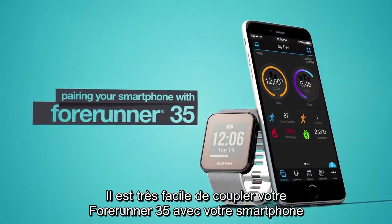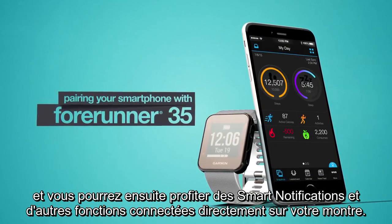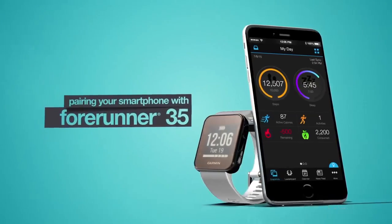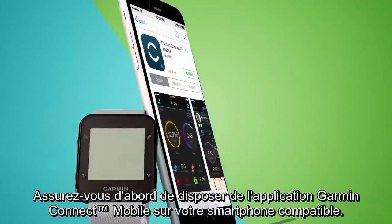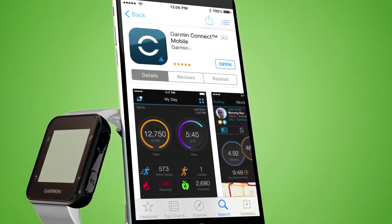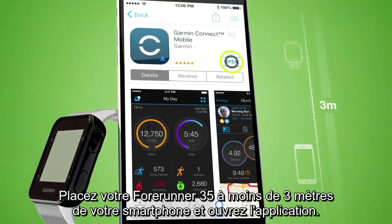Pairing 4Runner 35 with your smartphone is a simple process that, once completed, will let you get smart notifications and other connected features right on your watch. First, make sure you have the Garmin Connect mobile app downloaded on your compatible smartphone. Keep 4Runner 35 within 3 meters of your smartphone and open the app.